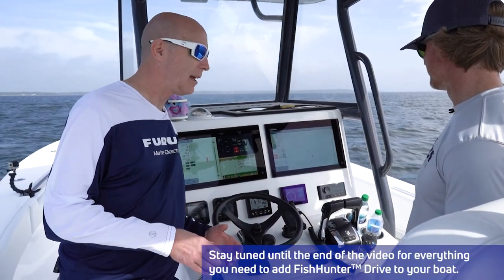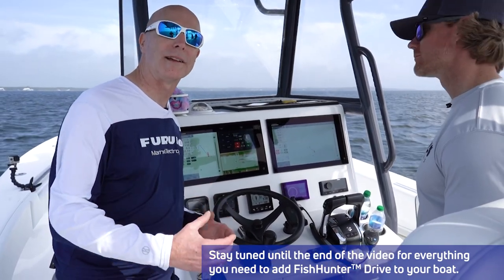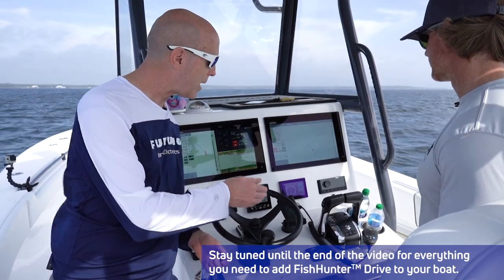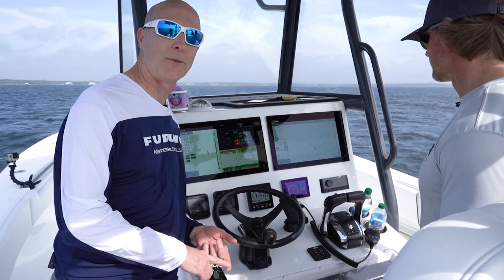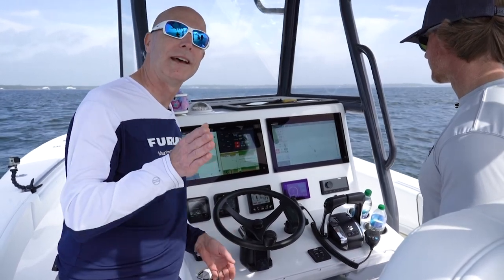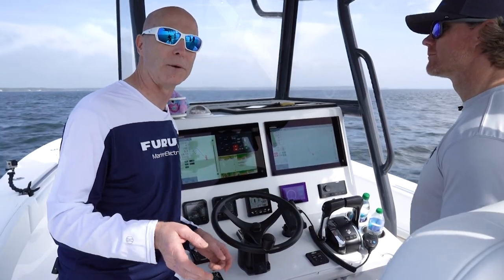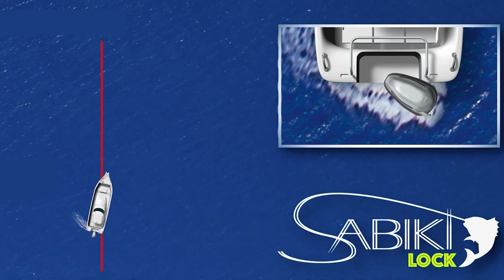The reason we are so excited to show you the Fish Hunter feature is what it can do for you and your boat. Previously, when you were using your autopilot and trying to maintain a heading especially for fishing, you still had to control the throttles. But by using this new Fish Hunter feature, it controls the throttles for you — both forward, neutral, and reverse — to keep your stern on the exact heading you want for your different fishing modes.